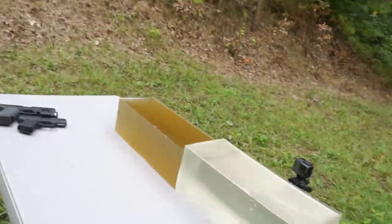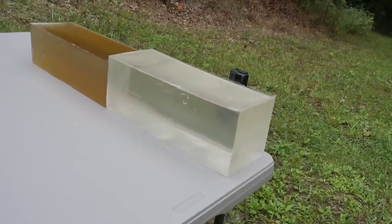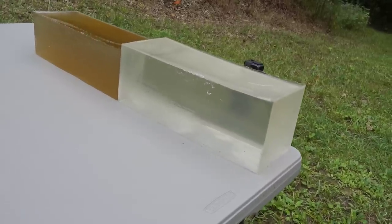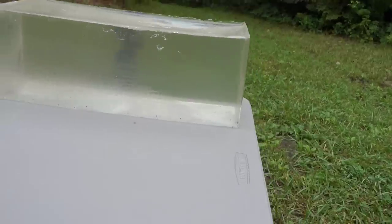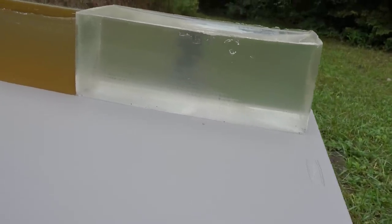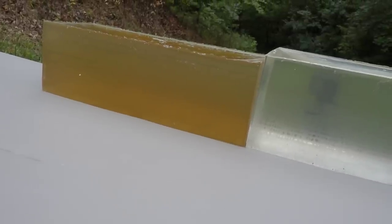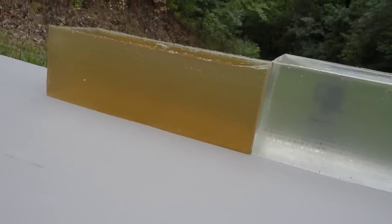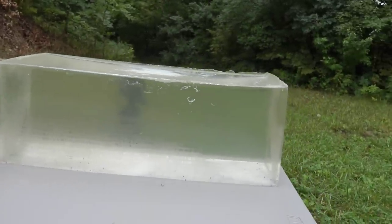As always, the ballistics gel blocks I use are my Clear Ballistics 20% ballistics gel NATO blocks. I have a new one in the front — I assume most of these bullets are going to stop in that first gel block. But just in case any of them go through, I have an older gel block behind it, and we'll definitely be able to trap all bullets in that second gel block if they leave the first.